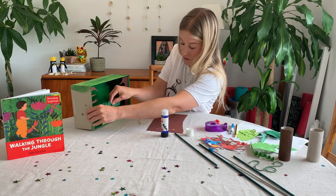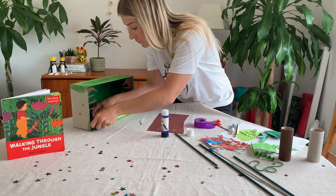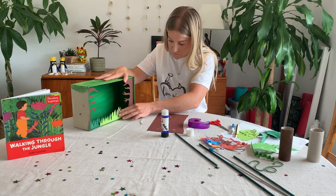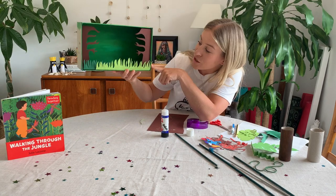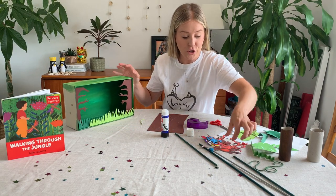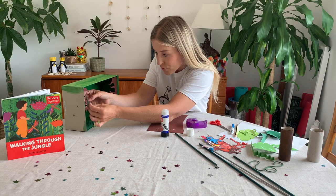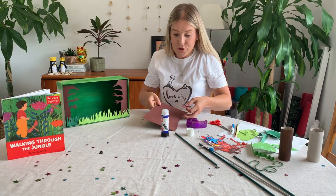Glue the tab and stick it just behind, then put some sellotape in there to make sure that it stays. Now we have our trees in and we've got some grass along the bottom — that looks really good. Next up I'm going to show you a monkey I made — an upside down monkey with a curly tail so that I could hang him on the tree.